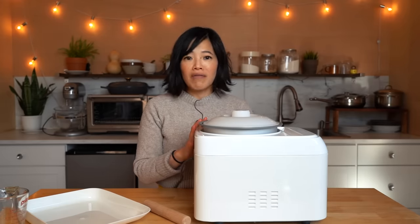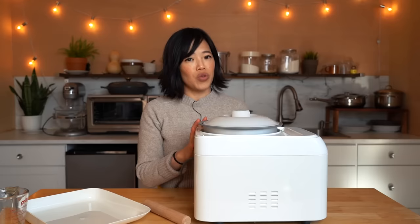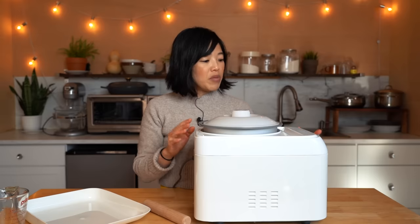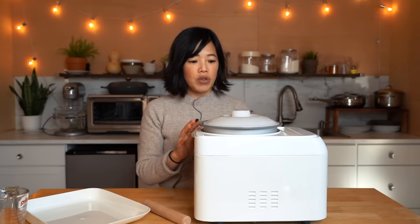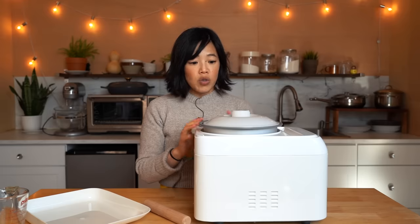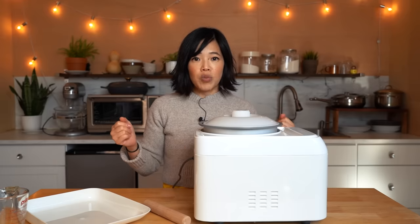It has a very analog-sounding buzzer — it just kind of drones on and on. Not a beep, not very pleasant, but it tells you when it is ready. Then we'll push the pound button and it will turn and knead the rice. We'll knead it for about 10 minutes and then our mochi dough will be ready to use for any application we like.